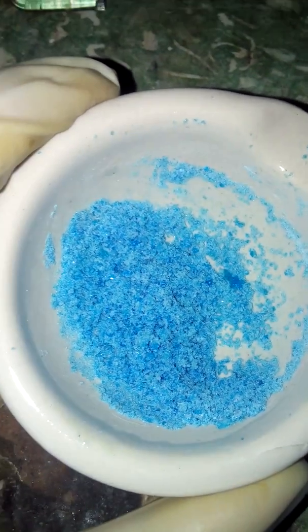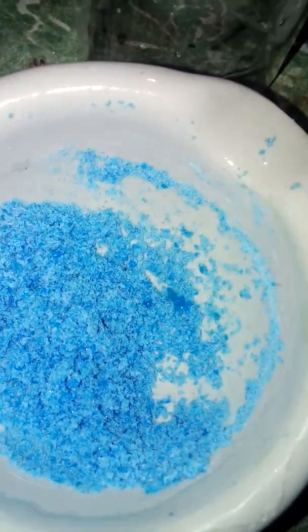Here is our crushed copper sulfate. You don't need to clean the mortar and pestle. Safety gloves are on. Now we'll transfer this to the beaker — I've transferred the copper sulfate into the beaker.